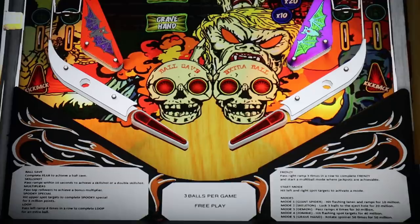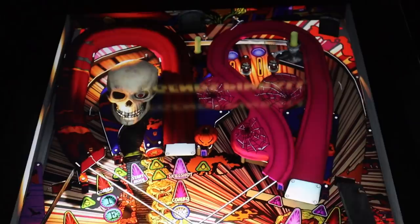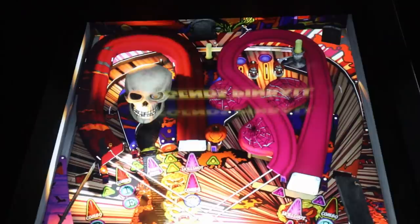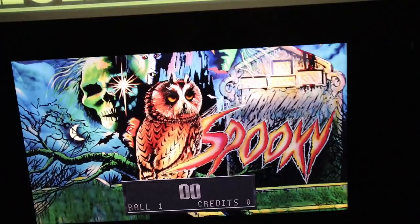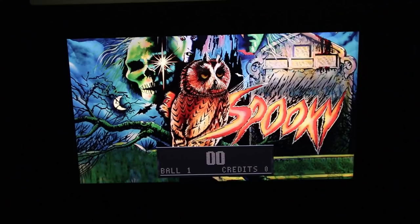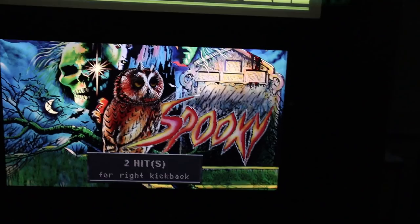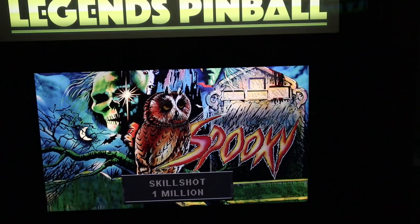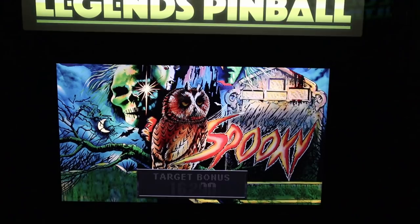If you fire up the Spooky Remake version, you can see a lot more modern table assets — awesome characters and toys on the table like a sexy skull, newer ramps, wire ramps, newer gameplay goals and mechanics, and a different experience overall. On all the remake tables, you have a beautiful animated back glass. The scoring has changed too — on the original versions you have red LEDs, but on the remake tables you have a simulated animated DMD which looks fantastic and is easily visible from the base of the pinball machine.